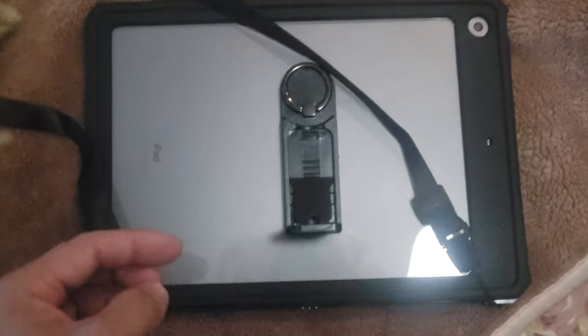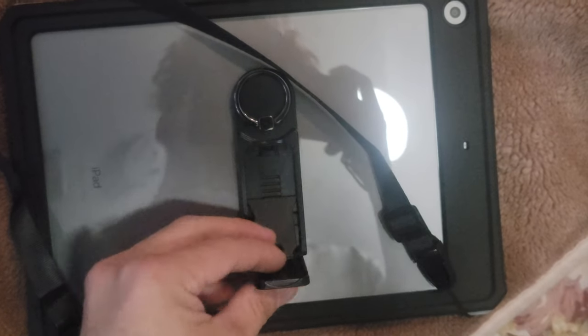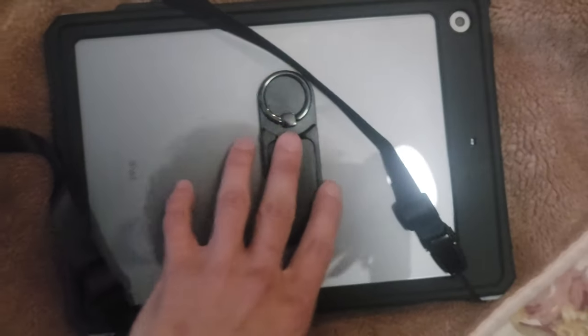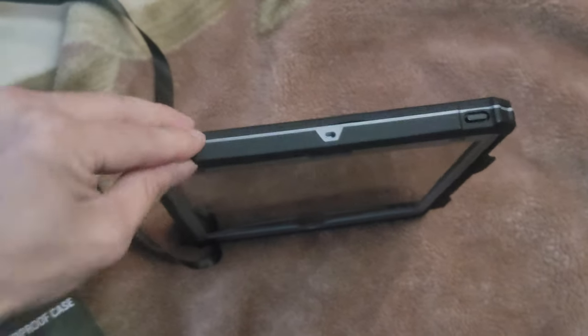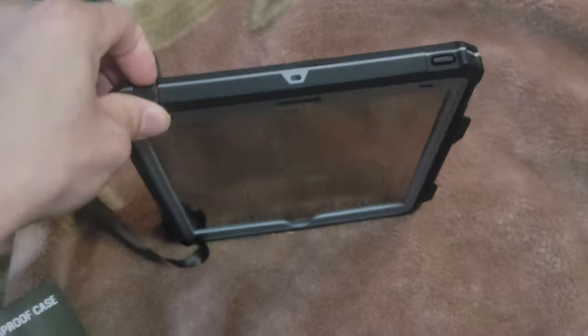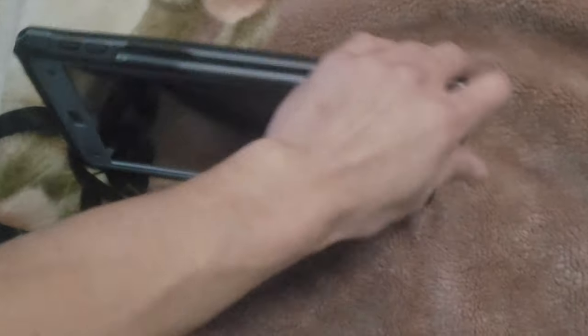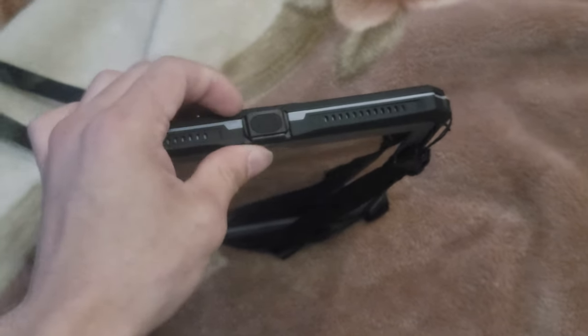Let me show you guys how this works. You can go all the way down like that — there's the stand, and a finger ring for when I'm holding it so I don't drop it. The top side has the waterproof, dust proof, dirt proof headphone jack. There's an Apple Pencil holder right there — that's another plus. And the bottom has port protection there as well.